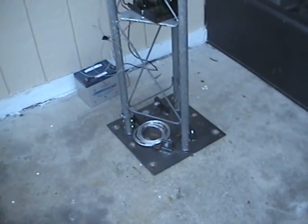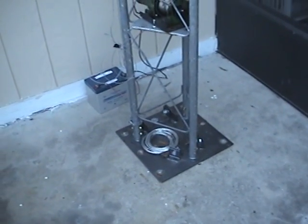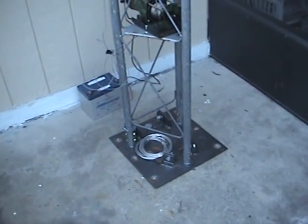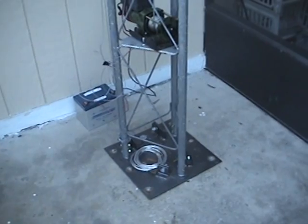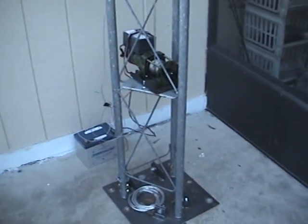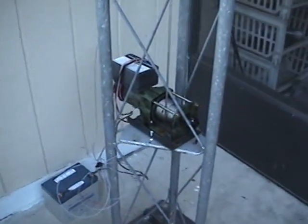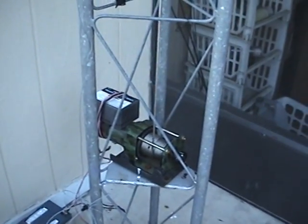This is station Whiskey Delta IV Whiskey Lima. I'm going to show you what we call an antenavator — others call it a hazer, but we prefer to call it an antenavator for certain reasons.